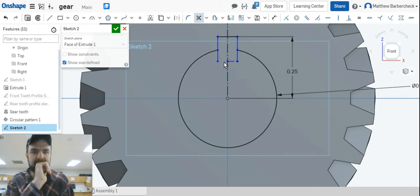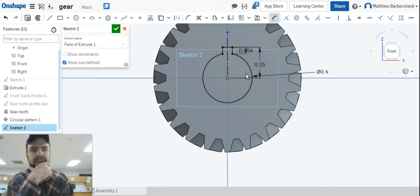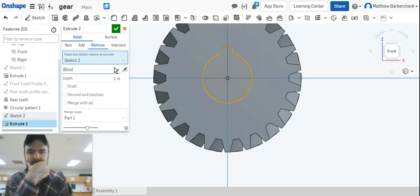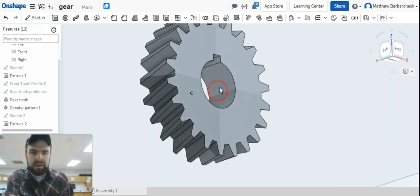We lost our bottom dimension, so for time's sake let's trim this completely — we know all the dimensions are right because we just had them. There are better ways to do this but this will work. Go ahead and extrude remove, select 'through all', and you have a gear.